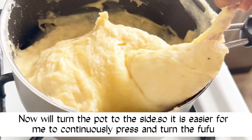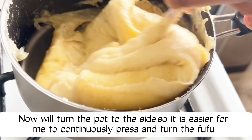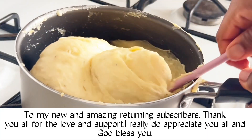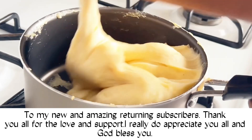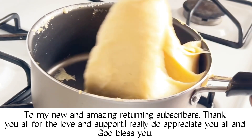Now we turn the pot to the side so it is easier for me to continually press and turn the fufu. To my new and amazing returning subscribers, I just want to say thank you for the love and support — I really do appreciate you all, and God bless you.